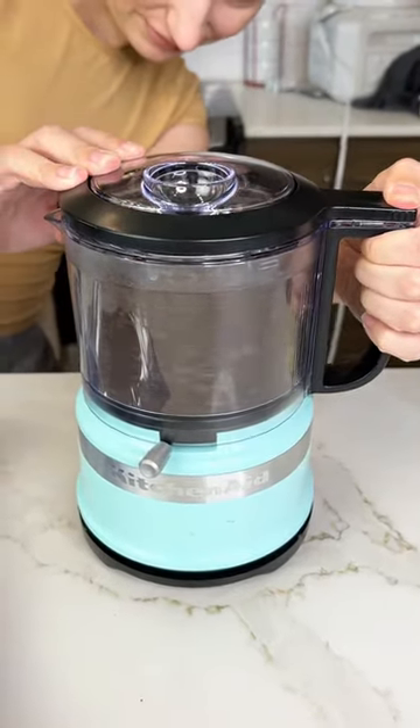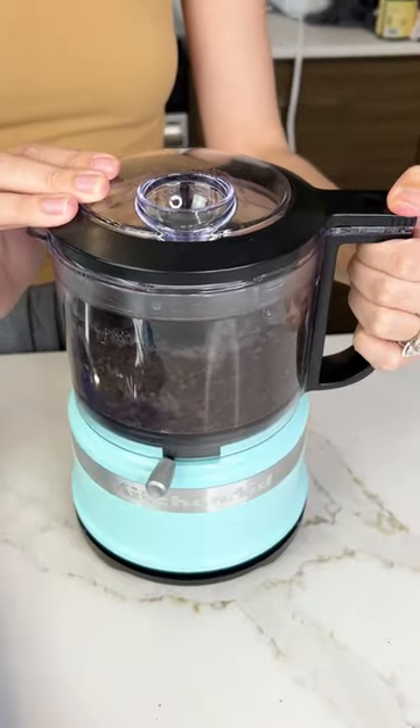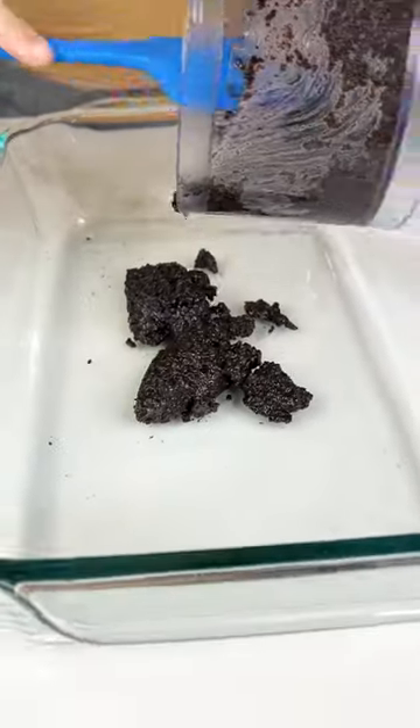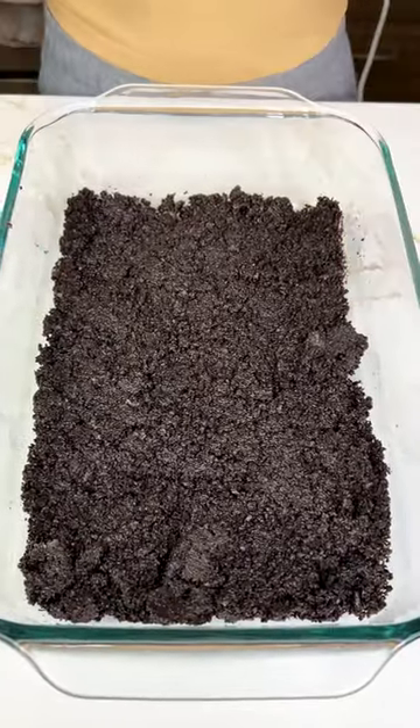Once they're crumbs, you're going to want to grab a stick of melted butter and pour it directly into your food processor with the crumbs. Then you're going to add those crumbs to your 13 by 9 pan and have a nice flat layer of Oreo crumbs. That is our crust.